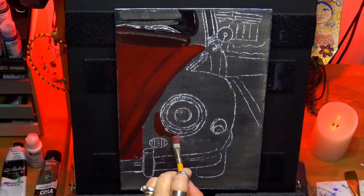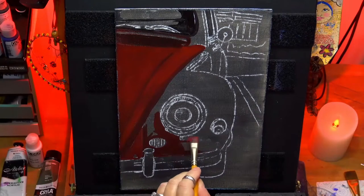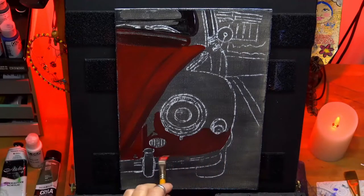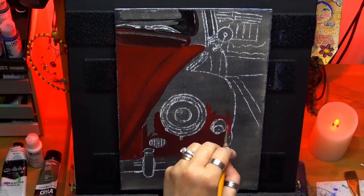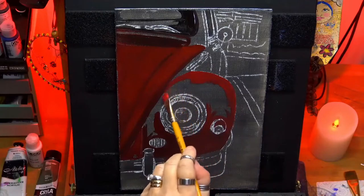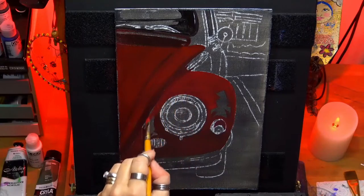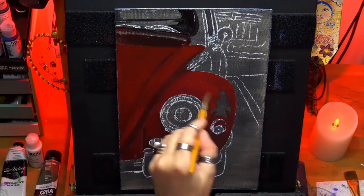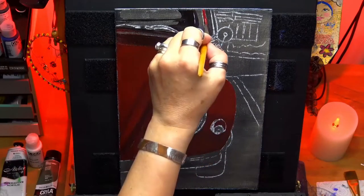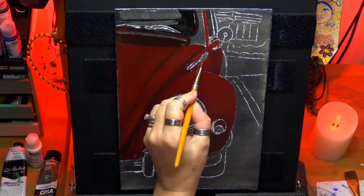I'm building up these layers now, letting each layer dry before I come back. I'm concentrating on the dark values of the car, which are lower down at the bottom. The darker I go, I add a tiny bit more black, and the lighter I go, I add less black to the red. A flat brush is versatile — you can get into all the little corners, get some nice straight lines. An angle brush is quite good for this as well.